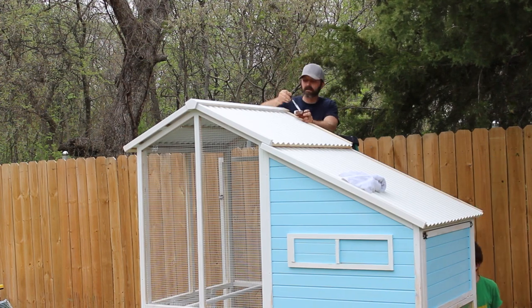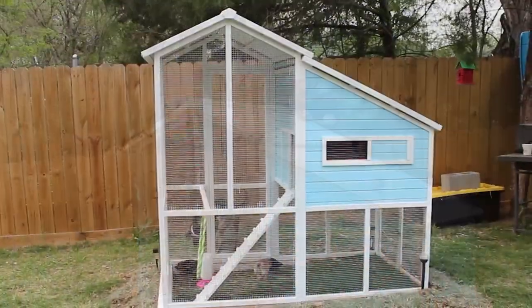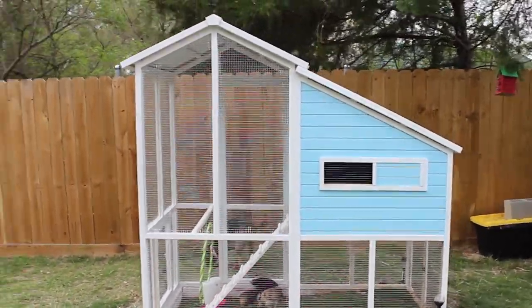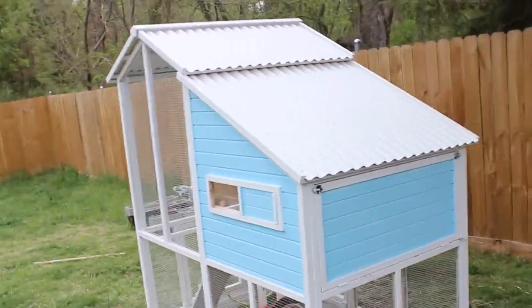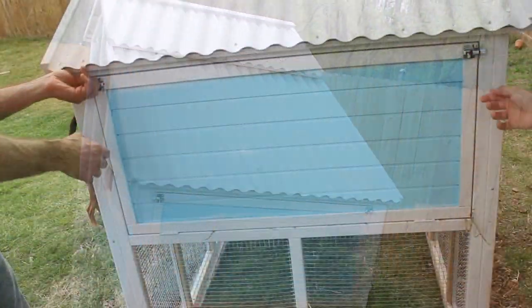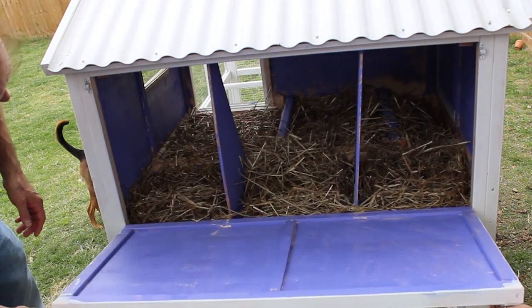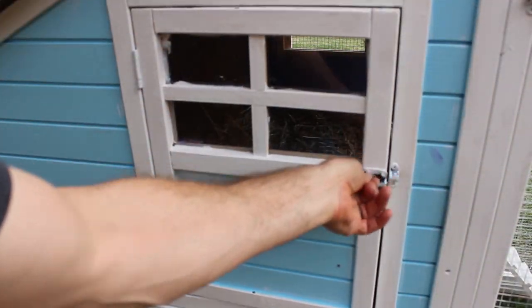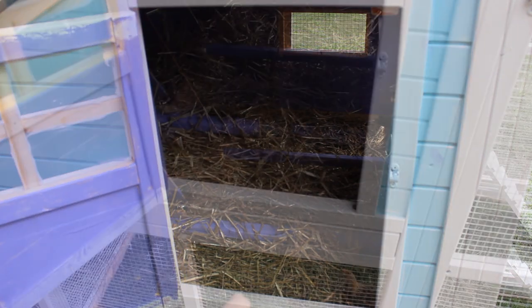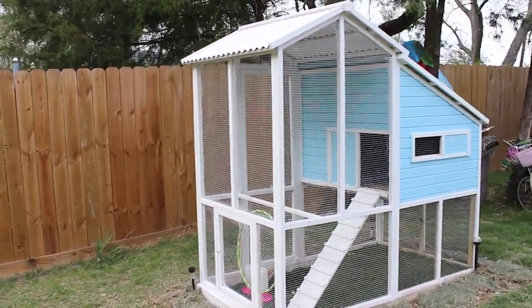We're just going to finish up trimming everything with white paint so that the wood doesn't warp. And there we go — now we have a beautifully built chicken coop. Look at them in there, that's our babies! Here's the back door so you can get to the eggs. You can close and lock the front door of the coop after they go out in the morning and access the eggs from the back, which is great. And there's a little pan you can remove to help clean it.